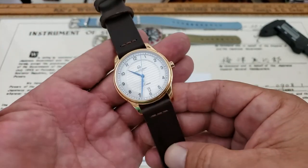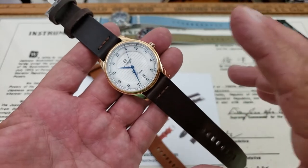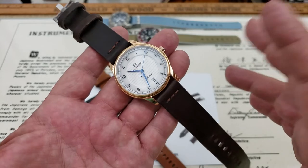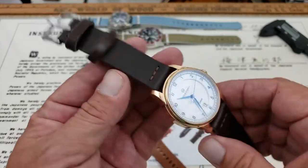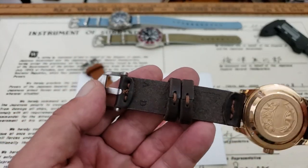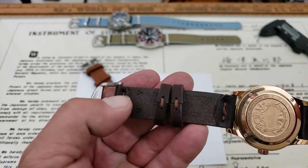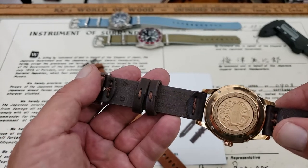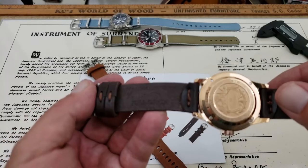They do say on the website that the length is customizable because these are actually made to order. They don't have these sitting around — they may have some blanks made, but they are made to order. You can actually get your initials stamped or embossed into the strap. You can see the A and the D up there at the top.